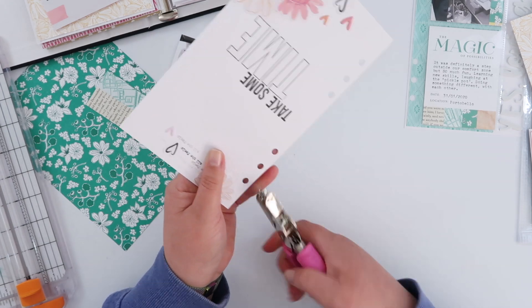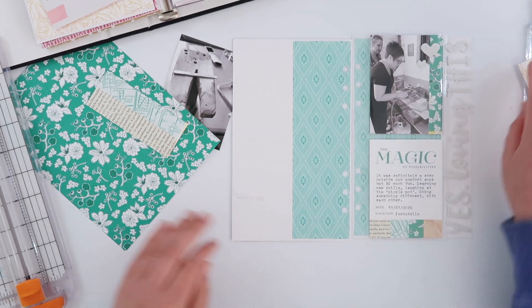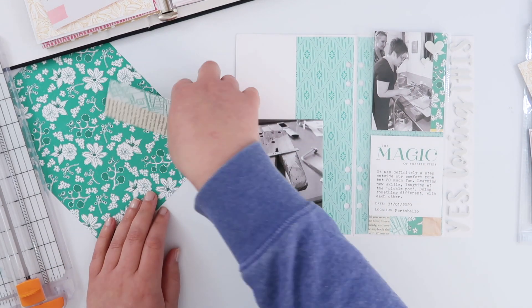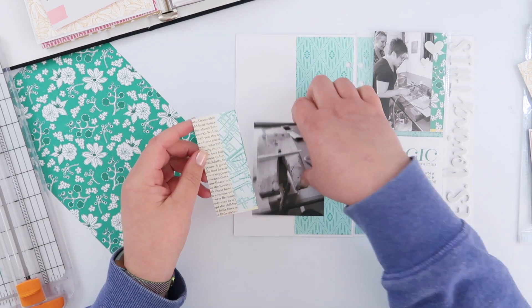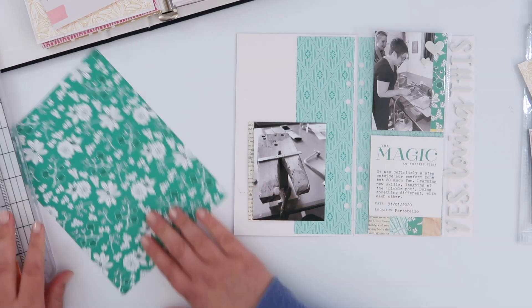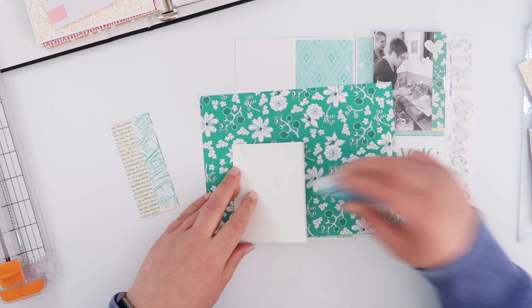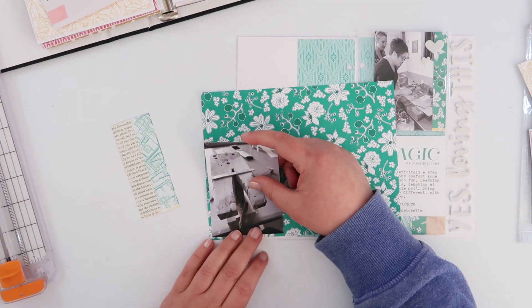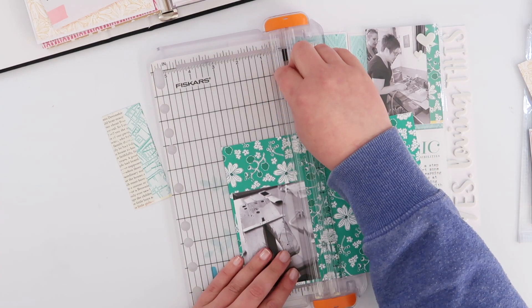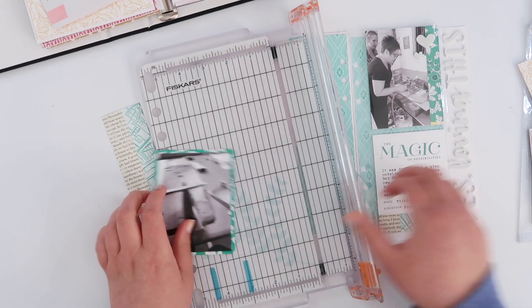One of the advantages with using these base cards is I'm going straight onto the back of the page I created last week — that way I don't end up with any extra bulk. Sometimes I end up having to glue two pages together, but when I'm using this really super thick card it makes it really easy to go straight onto the back, especially if I'm not planning on doing any sewing or any stamping that I'd worry about coming through.